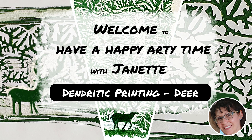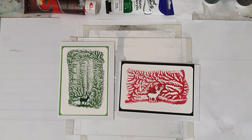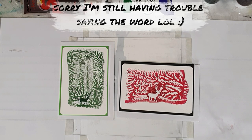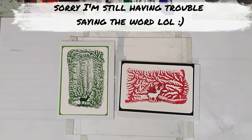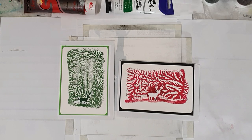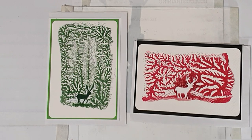Welcome to Have a Happy Arty Time. My name's Jeanette. It's great to be back with you again with another dendritic painting technique. This time, as you can see, I've made two cards using the same technique and it was a lot of fun. So sit back, relax and we'll get started with the process.